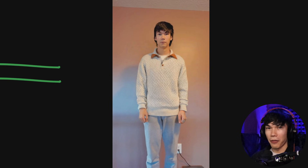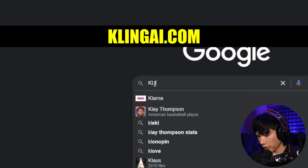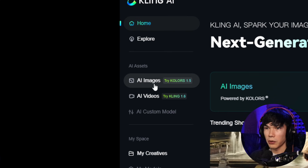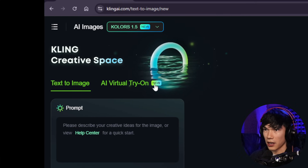I didn't think this one was my style, but now I know for sure. First, I'll show you what it looks like using a hot peak male body like mine. And knowing my girlfriend and how much shopping she does, I know this will be really useful for women who do a lot of shopping online. First, you want to go to clingai.com. Then you want to go to AI images, click on AI virtual try on — this is a new feature.